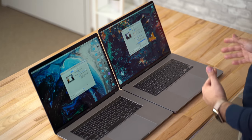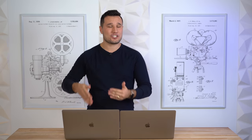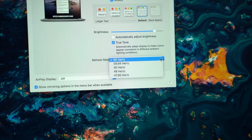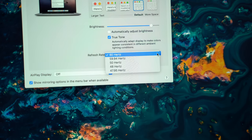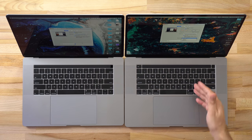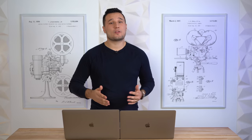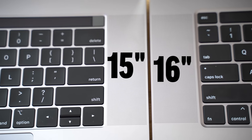One thing that has changed is that with the new 16-inch MacBook Pro you can actually change the display refresh rate to match up better with either 24 or 25 frames per second video. If you change it to 47.95 Hz, that could potentially save you a little bit of battery life. Looking below the displays, the speaker grills on the 16-inch are slightly wider to compensate.